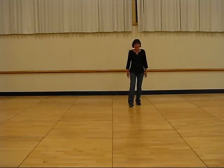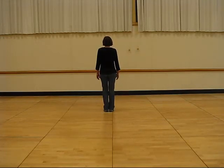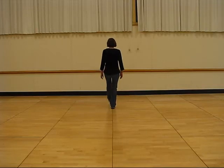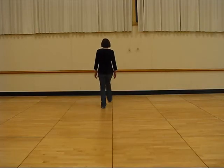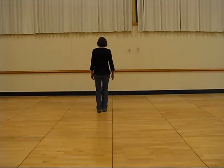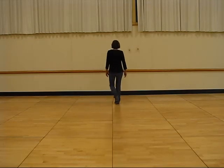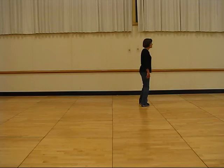Now I'll go with the dancing counts. Ready and 1, 2, 3, 4, 5, 6, 7, 8. 1, 2, 3, 4, 5, 6, 7, 8. 1, 2, 3, 4, 5, 6, 7, 8.